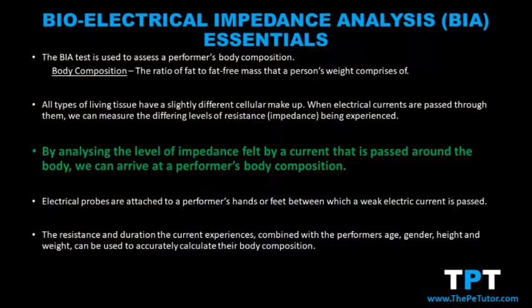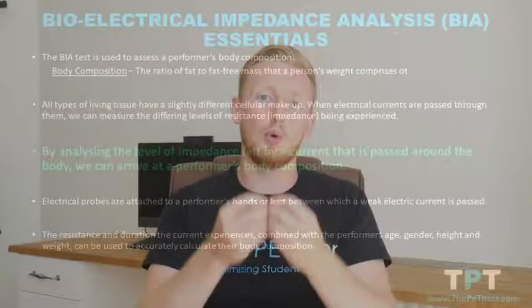By recording and measuring that data and inputting it into a computer programmed to run a series of calculations, we can arrive at someone's body composition — the percentage of fat mass, the percentage of muscle mass, the percentage of bone mass.